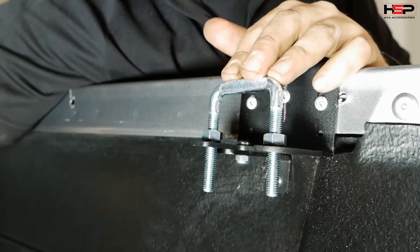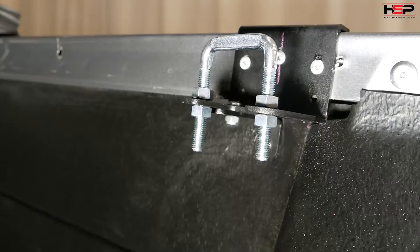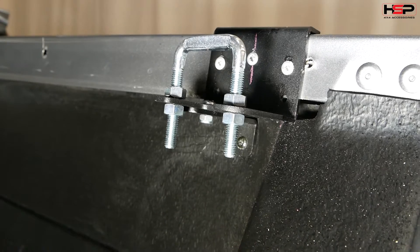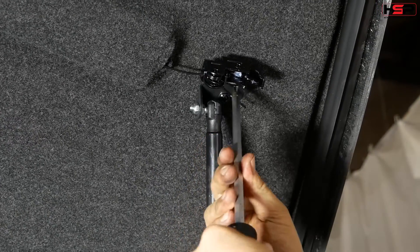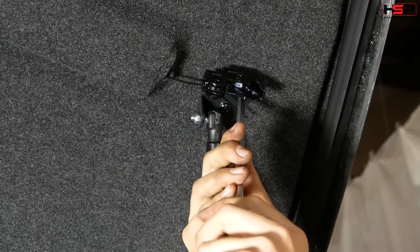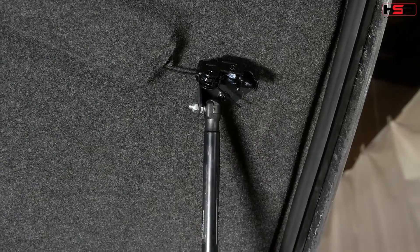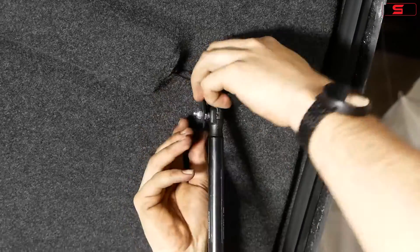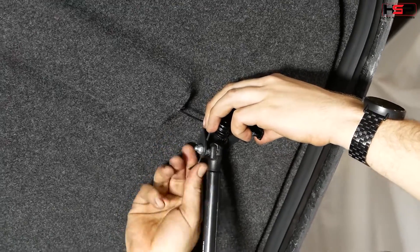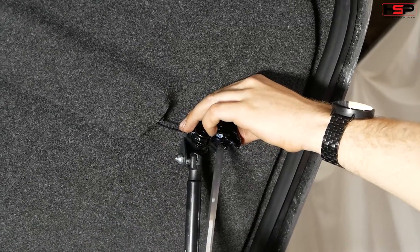Fit U-bolts to the latch bracket. Adjust rotary latch accordingly by unfastening screws and cable and move into desired position. Once in position, fasten the latch and cable.